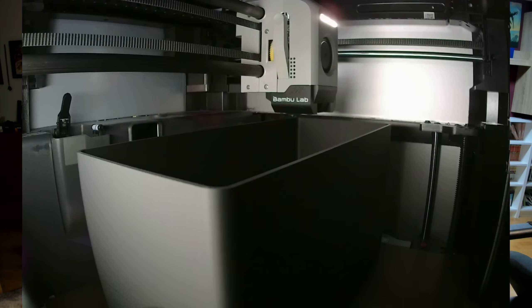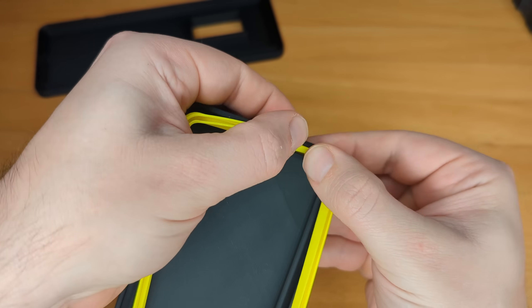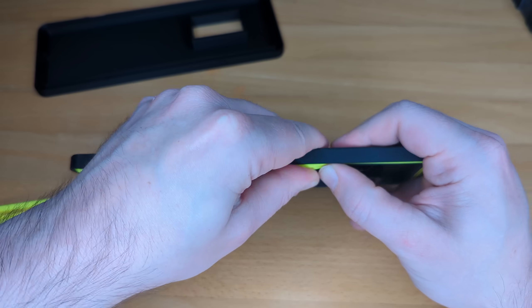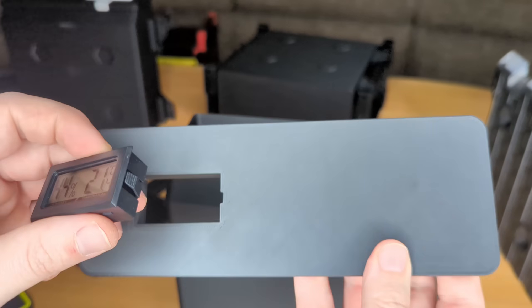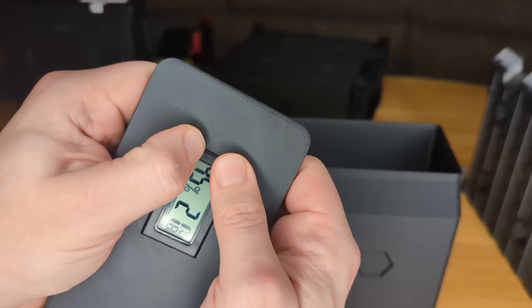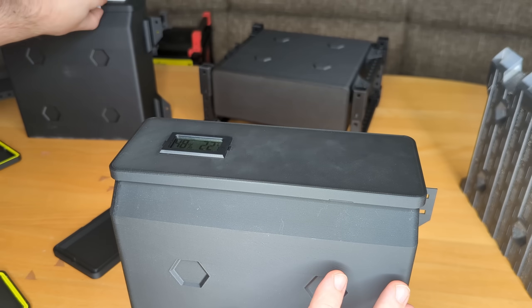Aside from a bit of patience, you don't need anything special to print the model. Now let me quickly walk you through the assembly process. First, press the TPU seal into the lid's channel. Start at one corner and work your way to the other side. Ensure the seam aligns exactly with the recess in the lid. If you have a blunt knife or a flathead screwdriver, you can use it to help press it in. Depending on the lid you chose, you can now press in a round or rectangular hygrometer — or leave it out completely if you're brave. The very first time you close the lid it will be very tight; you need to start around one corner and apply firm slow pressure around the edges until the seal fits completely into place. After the initial seating it gets much easier.